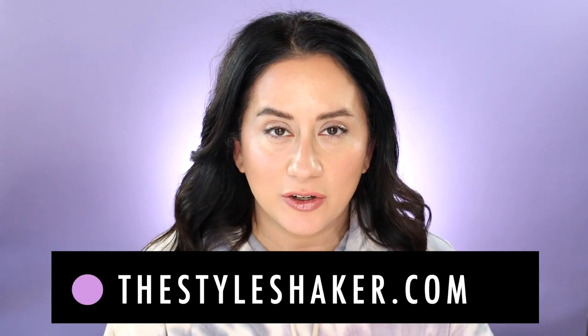Hey everyone, welcome to the channel. I'm Brit, creator of The Style Shaker, a guide to cleaner, greener, better for you products. I try them out for you and share my honest reviews so you have a better idea of what to buy and what not to buy.